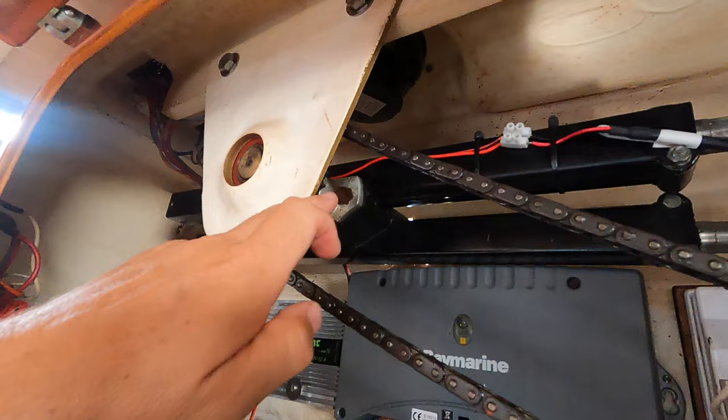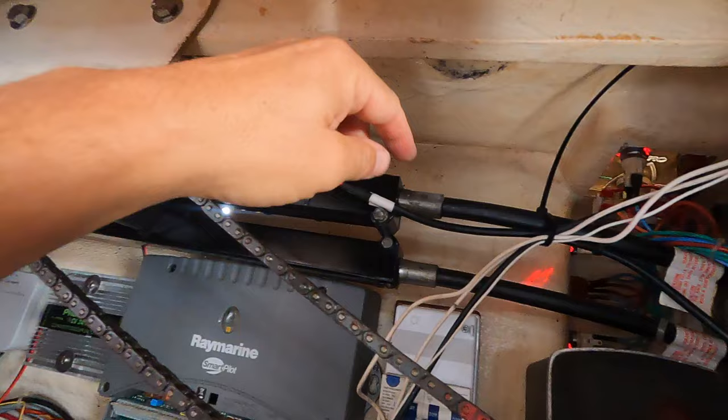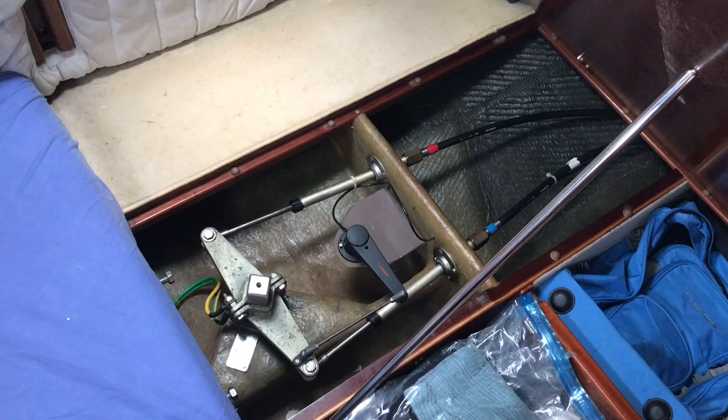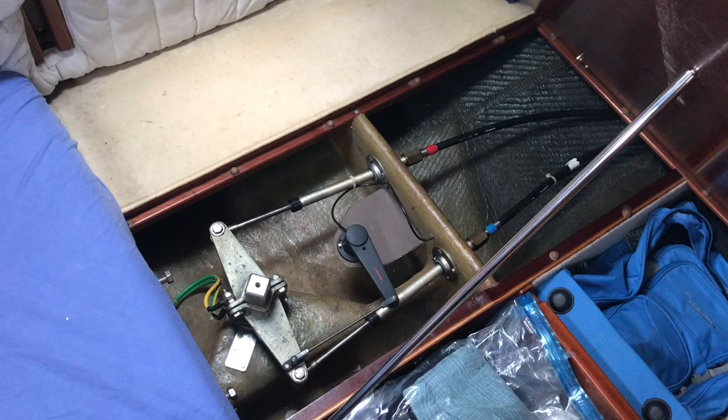If there are any problems, at least now I know what I'm faced with. The steering rod goes all the way through here. There are two threaded rods with caps on either end that are going to need a little bit of anti-corrosion treatment. These are the rack and pinion sets — basically a rod with teeth on it. When you turn the wheel it moves that rod forward, which presses these cables that go through to the stern below the bunk and steers the rudder via a quadrant. So there's no hydraulics — it's purely mechanical.